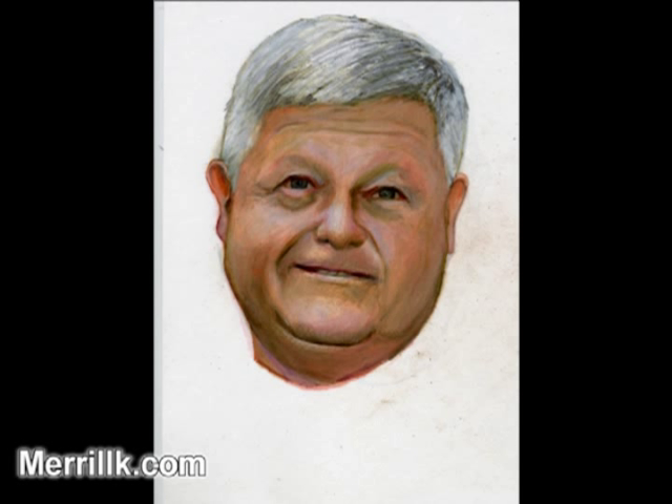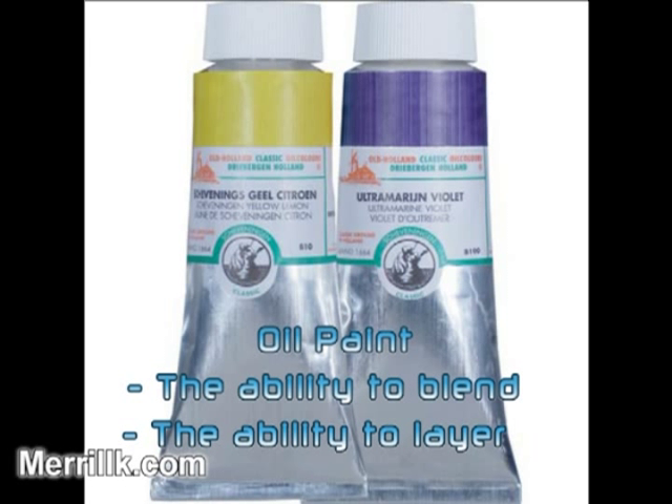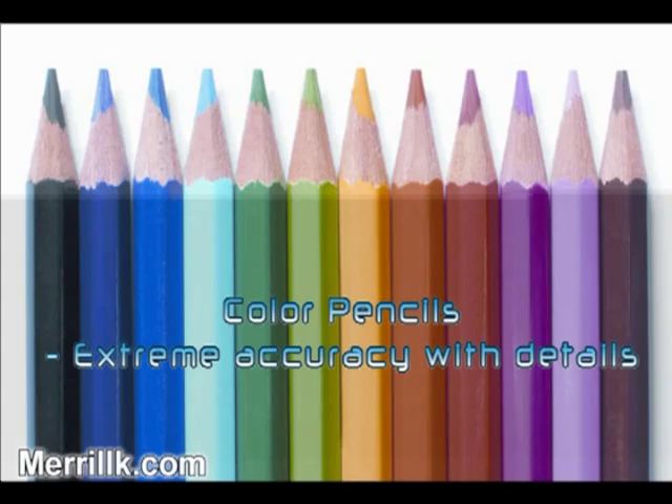Today, I'm going to demonstrate a new artistic technique. I'm going to merge the best qualities of two artistic mediums: oil painting and color pencil.